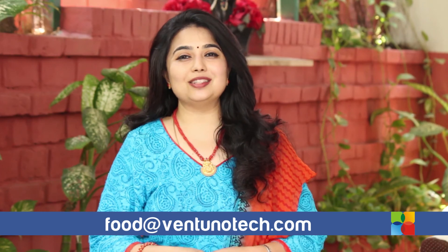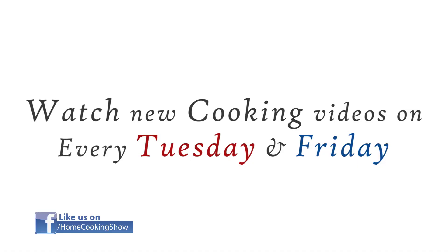Send in your comments and feedback to food at wentanotex.com, and also follow us on Facebook. We'll see you next time. Bye!